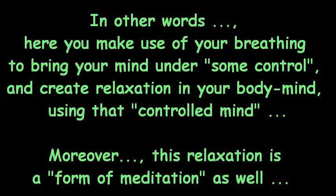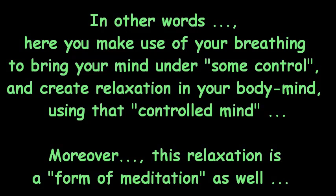In other words, here you make use of your breathing to bring your mind under some control, and create relaxation in your body and mind using that controlled mind. Moreover, this relaxation is a form of meditation as well.